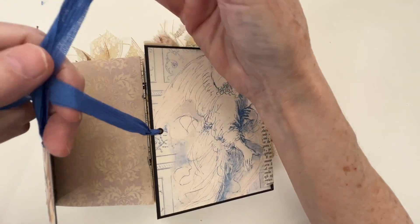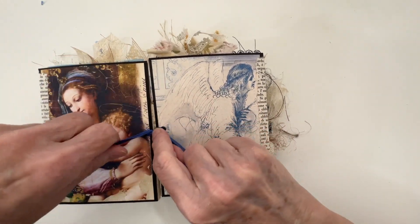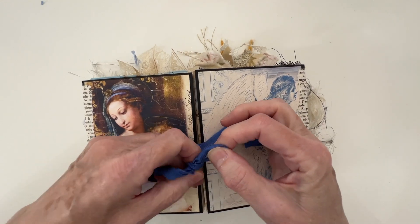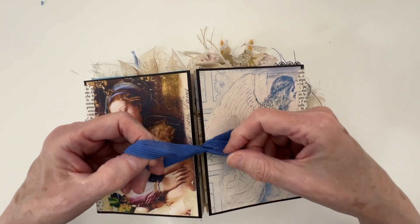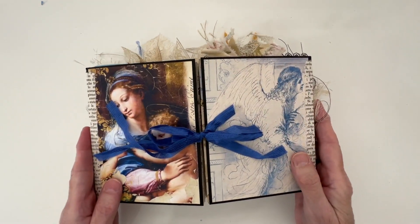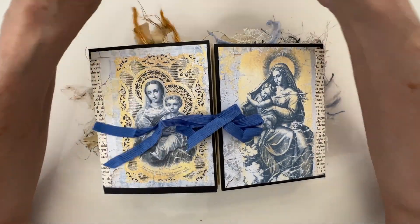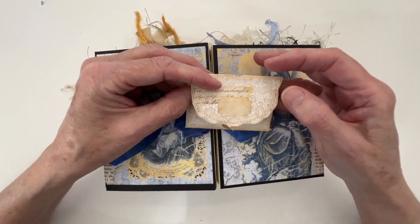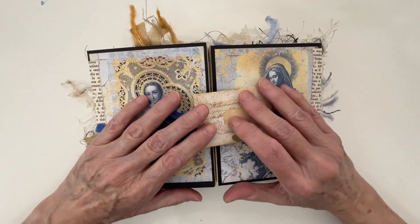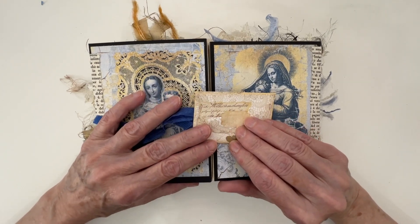I will put this in my Etsy store. If you are interested in purchasing it, I would love for it to find a new home — it would be especially nice as a prayer journal. I'm going to fix the glued envelope and add that back to the journal. And that's it for this flip through.